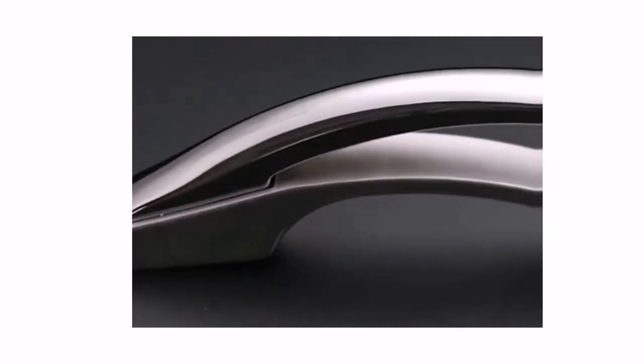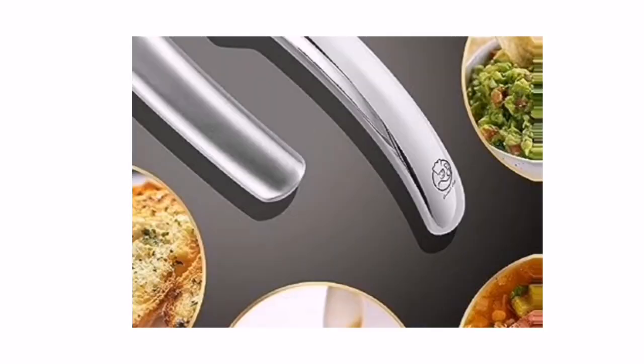Perfect for garlic bread, dips, soups, pot food, salad dressing, and salad. Garlic and ginger press with handles that simply come apart for easy cleaning.